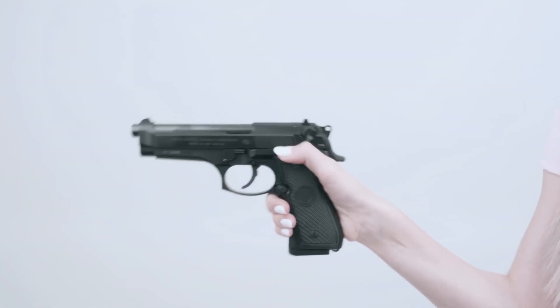Next, you put this thing in here. Then, press this button. And now, this gun is loaded.